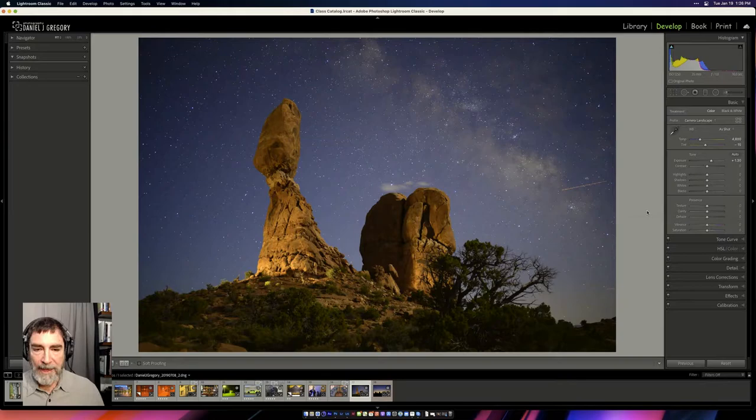Daniel explains: to get the essence of what story we're telling, we need to think about how we want the image to feel and how the viewer will respond to it. Warm colors come forward in a photograph; cool colors recede. We look at more saturated colors before desaturated ones. All of those elements come into play as we think about how we want to edit.